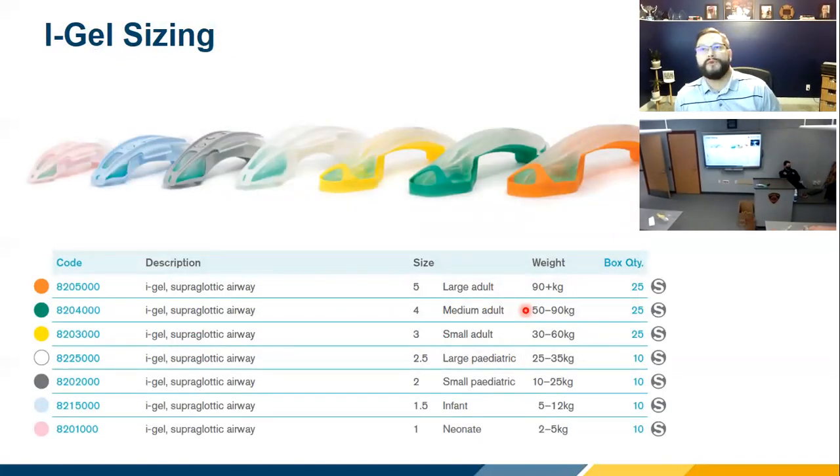There are really two styles of iGel: the surgical style and the resuscitation pack style. The three large adult sizes come in the resuscitation pack style, which includes the head strap, hooks, and oxygen port. Those are the ones you're going to use all the time. They're sized based on ideal body weight.